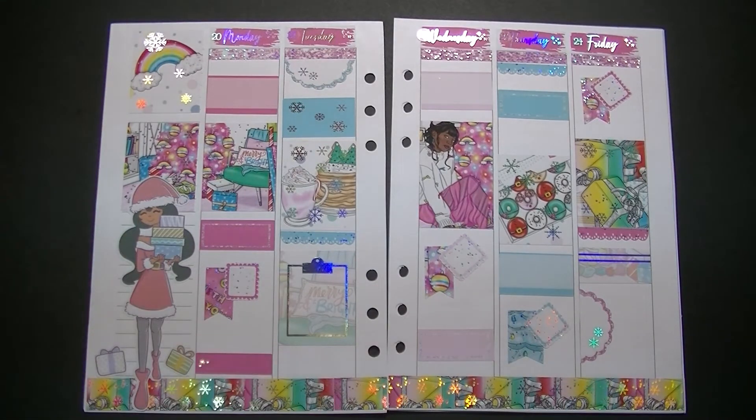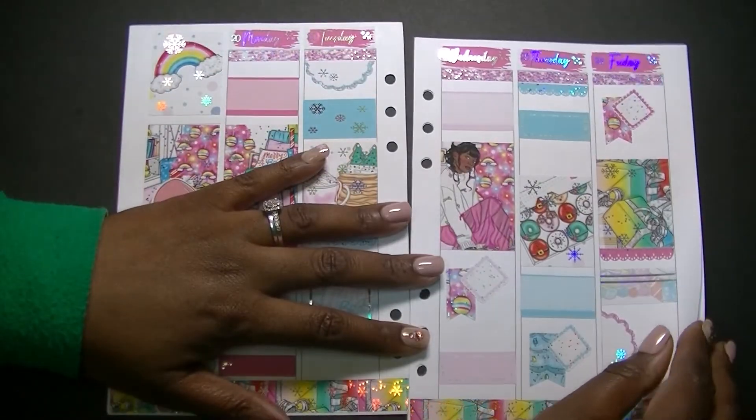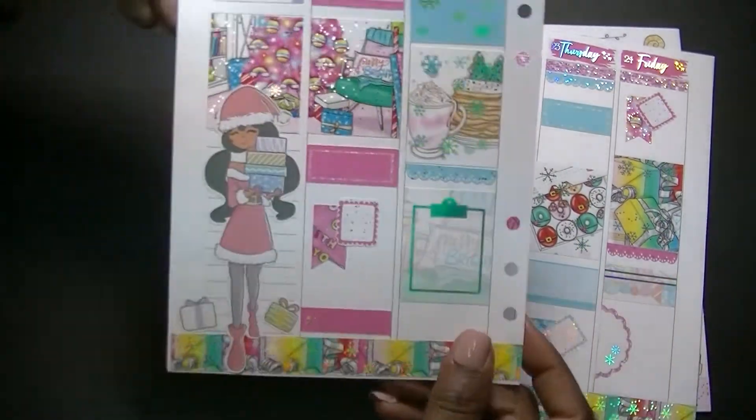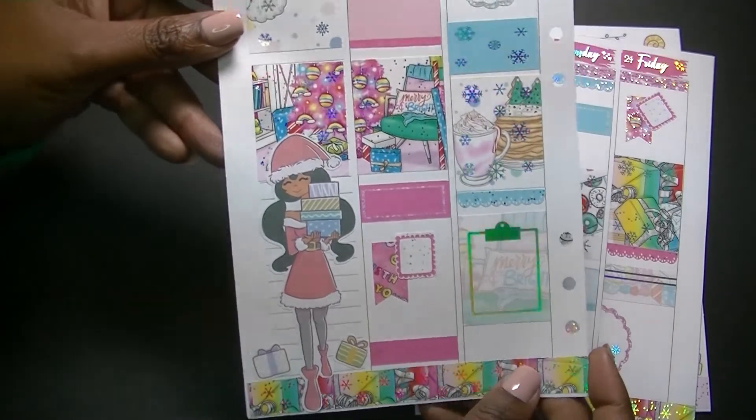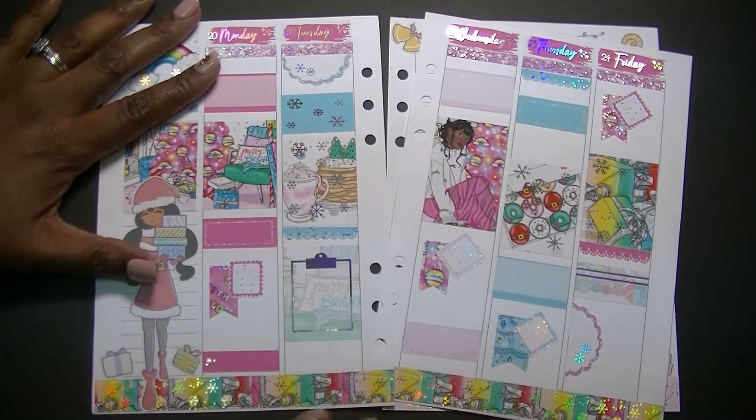I think that's going to do it for me for this spread. I think it turned out so, so, so cute. I love all the bright colors and I love this little sidebar doll — I just think she fits perfectly in with this spread. Let me go ahead and pop it back in the planner. Here we go.